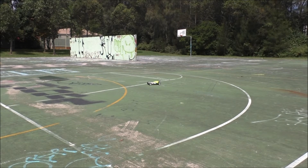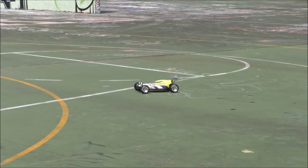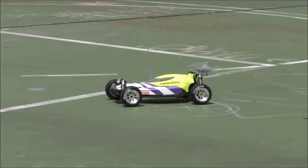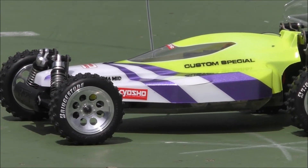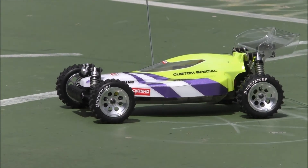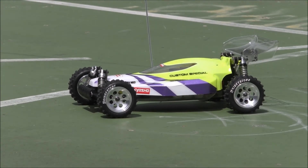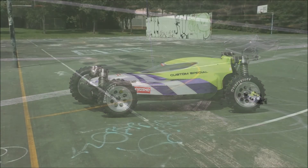In regards to the styling of the Optima Mid Custom Special Body, I've always had a real thing for this shape body. It's not to everyone's liking, I know, but for a vintage race car it looks very modern, I guess. And for its time it was very aerodynamic. I just like the style.